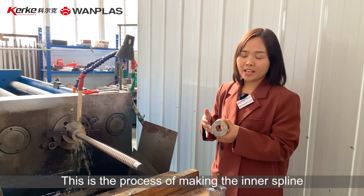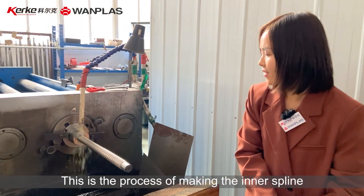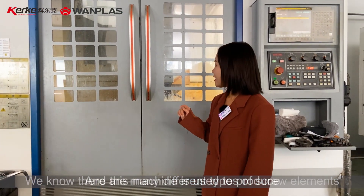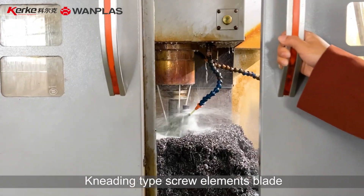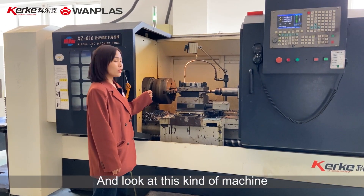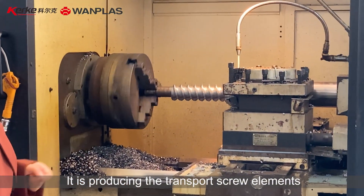This is the process of making inner supply. We know there are many different types of screw elements. This machine is used to produce knitting type screw element blades. And look at this kind of machine — it is producing the transport screw elements.